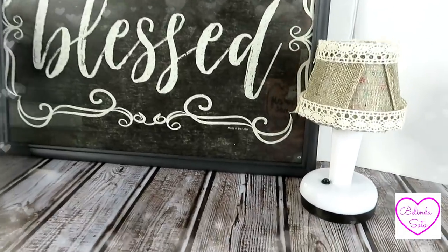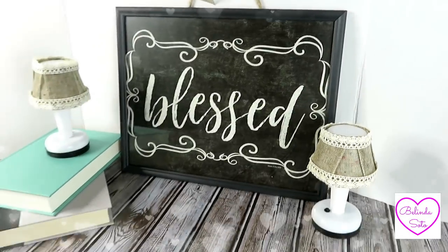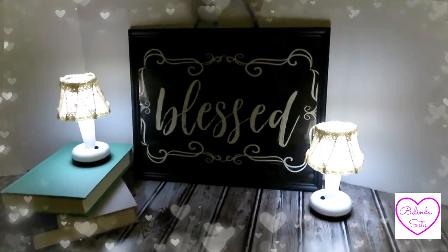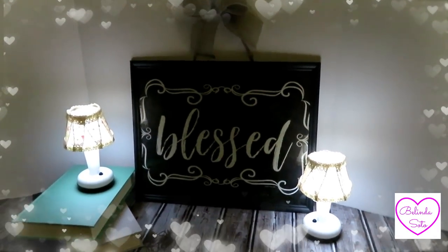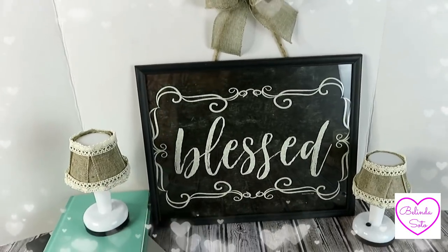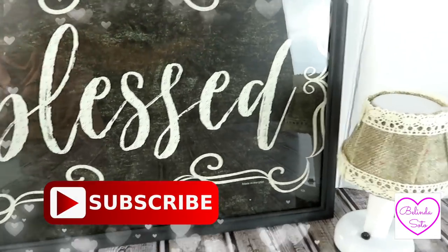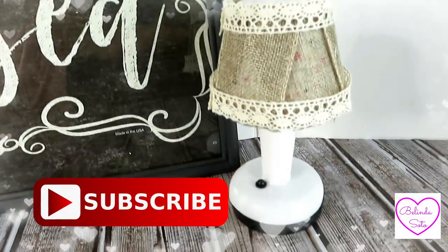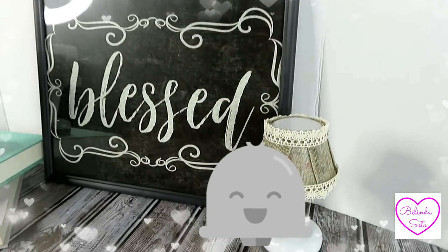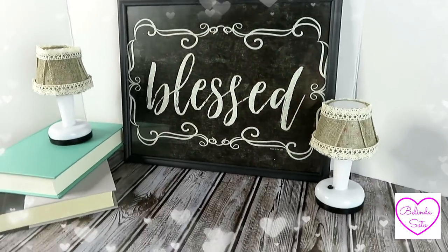Hi everyone and welcome back to my channel. If this is your first time here, welcome. My name is Belinda Beauties. Today I'm going to be creating two really easy farmhouse DIYs using all Dollar Tree items. If you want to see how I create these two items, then please keep watching. Please subscribe to my channel if you haven't already and click that bell icon so that you can be notified every time I upload a new video. Okay beauties, let's go ahead and get started.